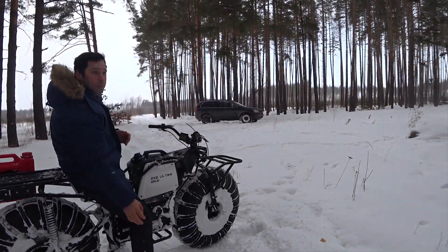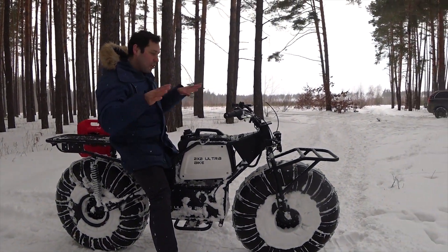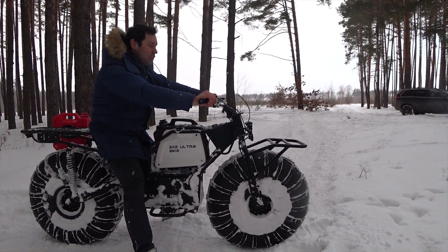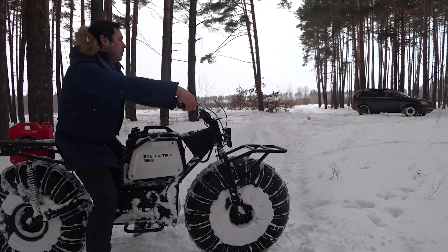Speed over rock terrain is 20 to 25 miles per hour — no more — because it gets really bouncy with increasing amplitude. It just gets very springy.